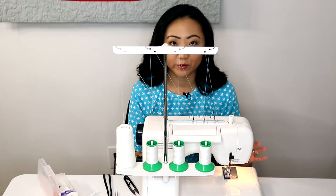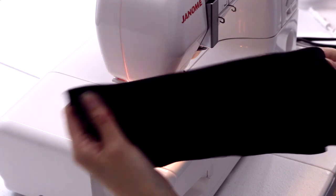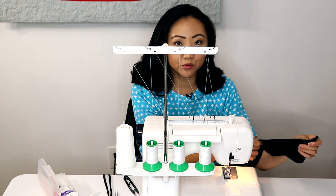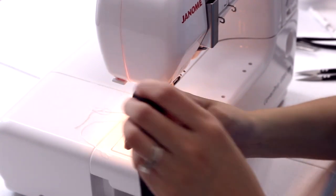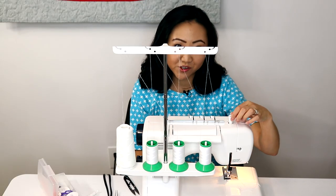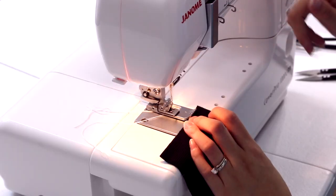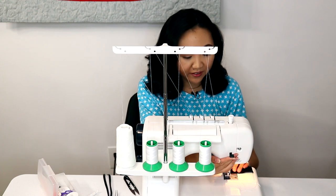The most common reason to get a cover stitch machine is for hemming knits. I've got this piece of black stretchy ribbed knit fabric, and I've already folded over a half inch hem. I used Elmer's Washable School Glue just to keep the hem in place. I'm going to put this right side up with the half inch hem on the bottom, lining it up with the edge of the presser foot. For all of these stitches, my tension is about one and a half for the needles and zero for the looper, and I'm using a woolly nylon looper thread. I'm going to put my stitch length around a three.